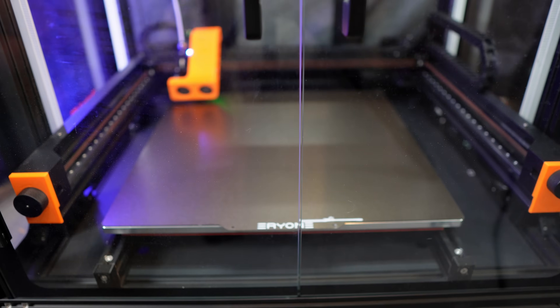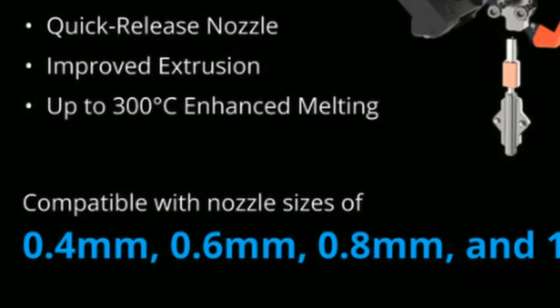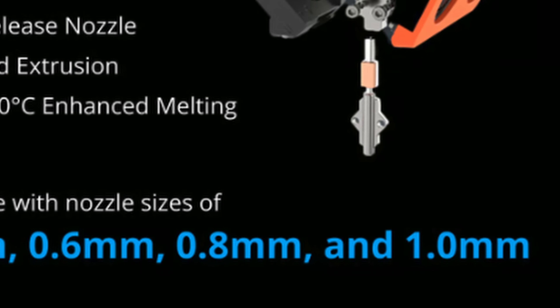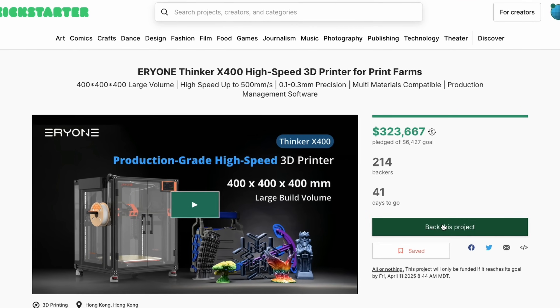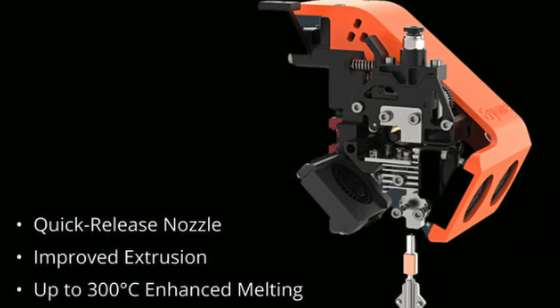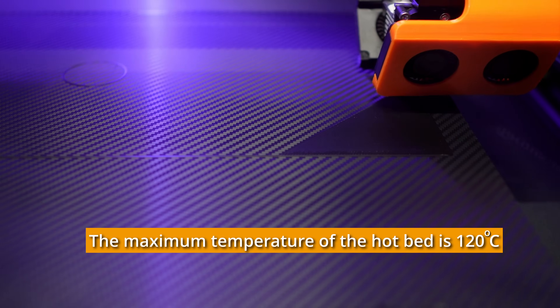It'll perform bed leveling before each print, which takes about 15 minutes every time — I'm hoping they will eventually speed that up. The available nozzle sizes are 0.4, 0.6, 0.8, and 1 millimeter. Since this is a pre-release Kickstarter printer, it came with one nozzle — hardened steel with a maximum temperature of 300 degrees Celsius, and the platform goes up to 110 Celsius. This means it supports everything from PLA to glass-filled, carbon, and nylon reinforced filaments.